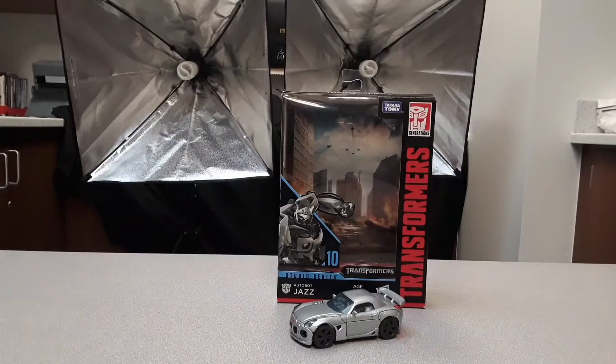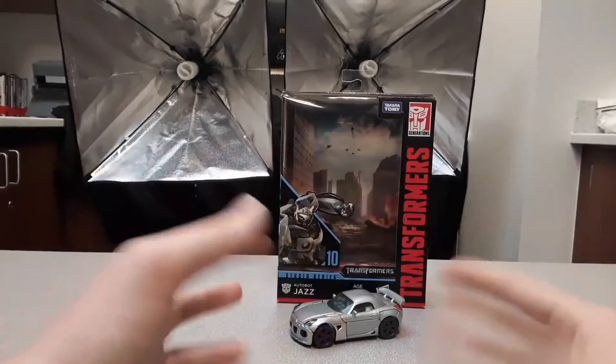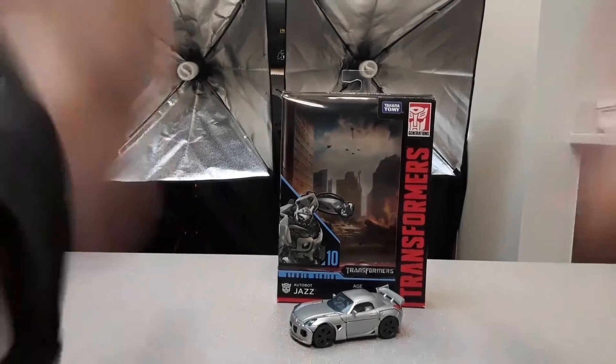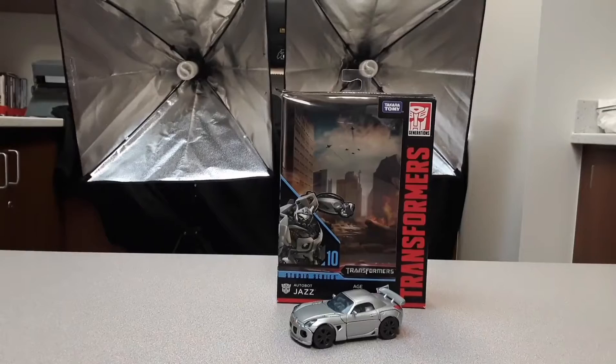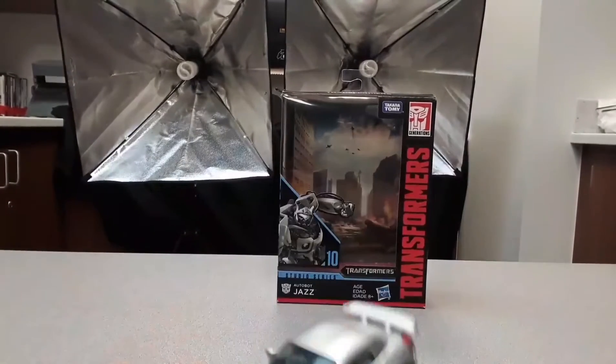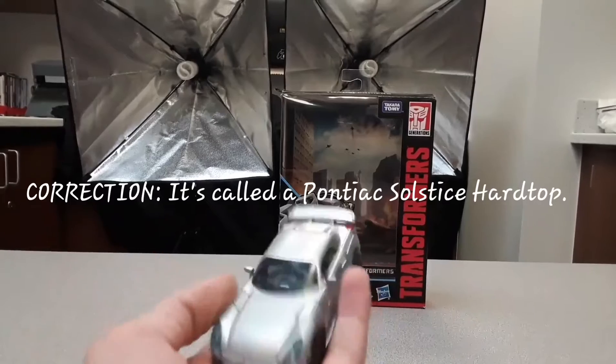Yo what's poppin YouTube, it's the Random Gamer here with another toy review. This time we're gonna be doing it differently — all you're gonna see is my hands. Anyways, we're gonna be reviewing Autobot Jazz today, and here he is — a little tiny car, super duper tiny.